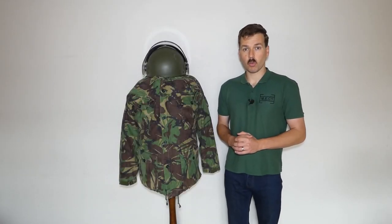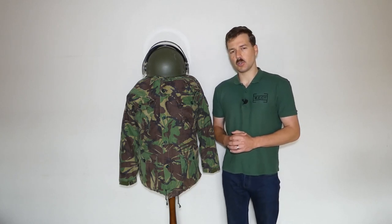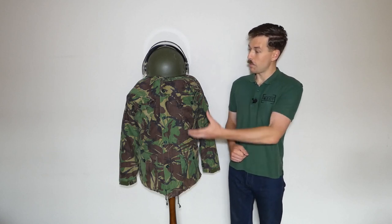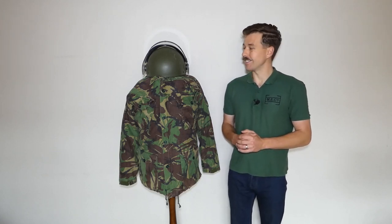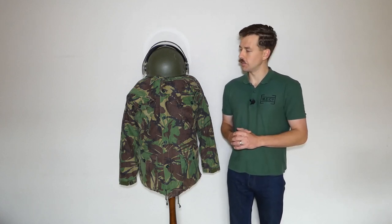Hello everyone, bringing you the mannequin of the month for August 2022 today. As usual, the topic in this video has been chosen via a poll over on Patreon. What we're looking at in this video is the mannequin as we have it set up here, a British soldier operating in Northern Ireland in the middle to late 1980s. This allows us to show some of the newer kit which had been introduced around this time.